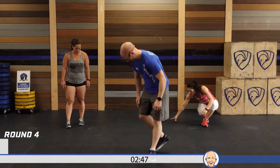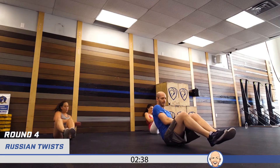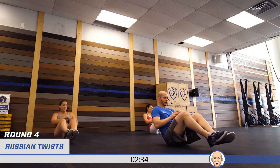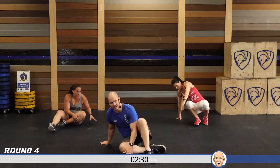Russian twists. Why am I smiling? I can't think of anything better to do right now than work out. One through twenty. Every decision you make is a step towards the person you want to become, or a step away from the person you want to become. Where are you stepping?